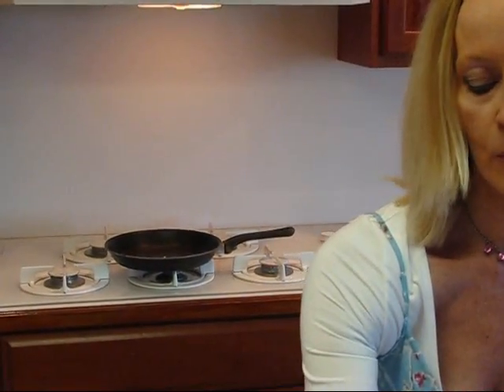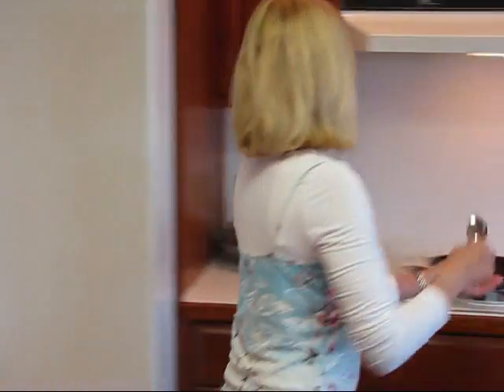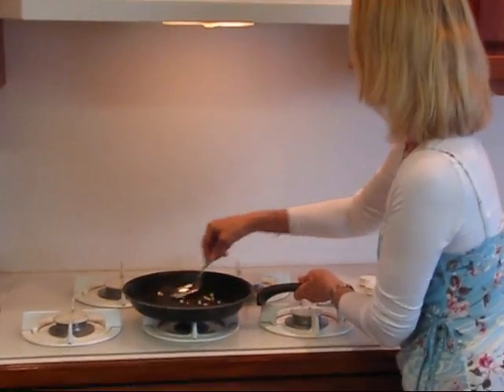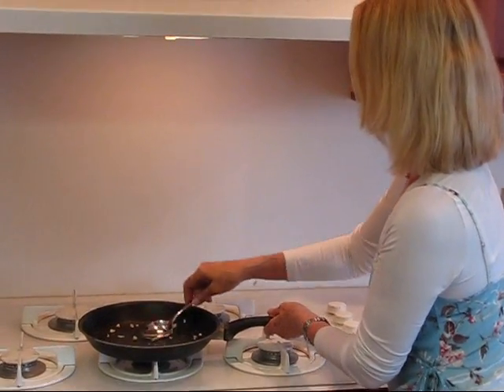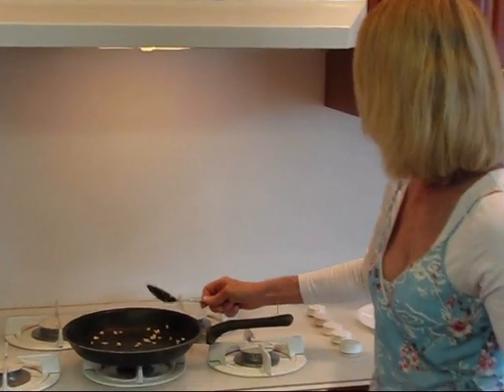I'm going to grab a spoon so I can stir that around. I've just got it on the warmer burner so it's going very slow right now, and I don't want something to happen to this when my back is turned, so I'm coming over to my workspace.